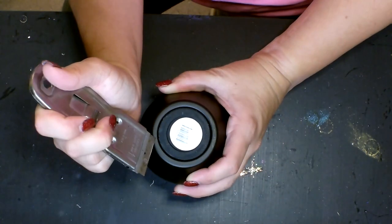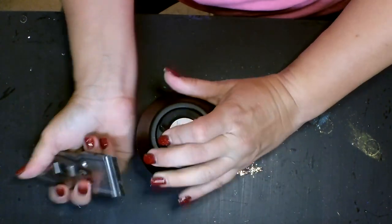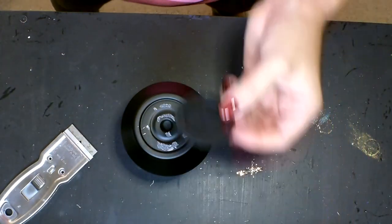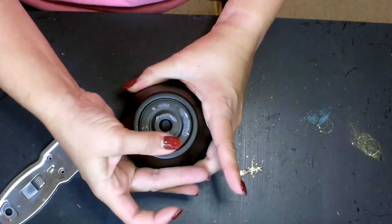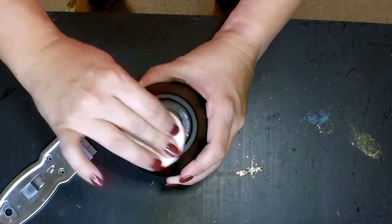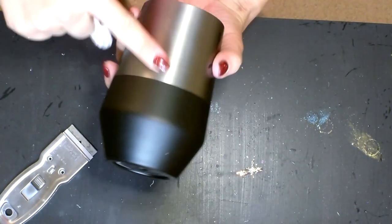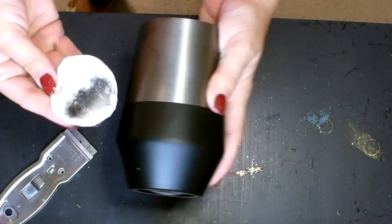It does leave a little bit of residue behind, but I'll sand that off in a little bit. This cup has a rubber bottom, so I'm getting it started with my blade and pulling the rubber bottom off. You can reattach it later with epoxy if you want, but I'm not going to. There's residue here that I'll get off with some acetone — just wipe it down real good.